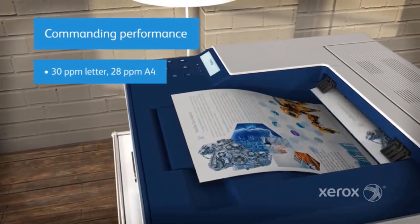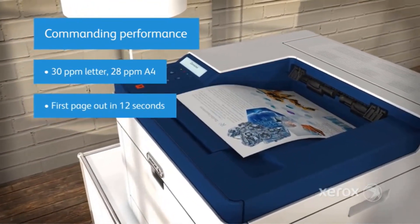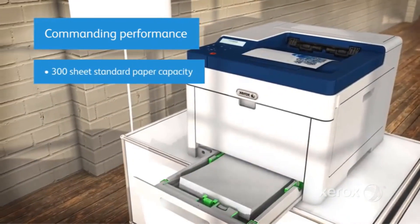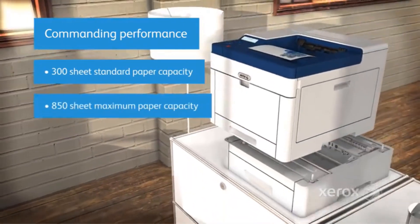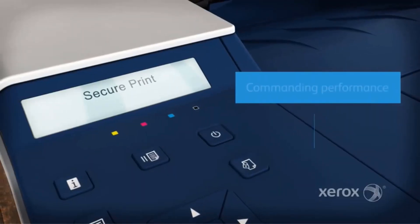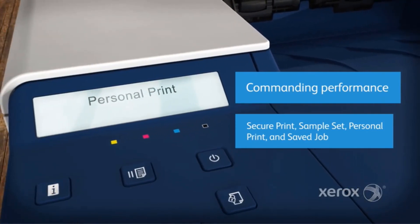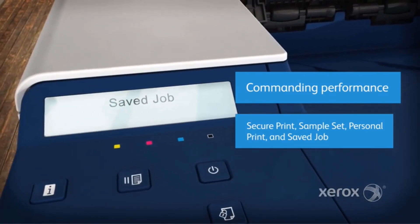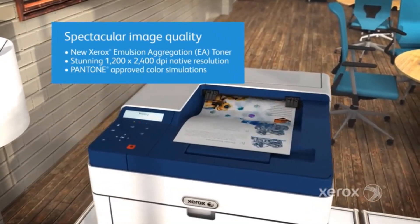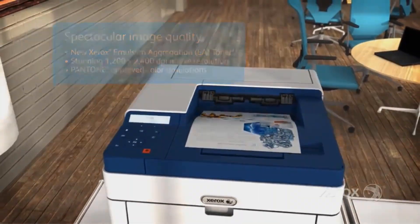The Xerox Phaser 6510 also emphasizes convenience and connectivity. It supports both Ethernet and USB connectivity options, enabling seamless integration into a variety of office setups. Moreover, the printer is compatible with Apple AirPrint, providing users the ability to print emails, photos, and important documents directly from a wide range of mobile devices. This feature enhances productivity by allowing employees to print from their mobile devices without the need for a computer intermediary.